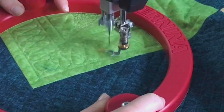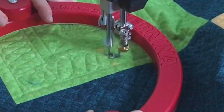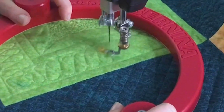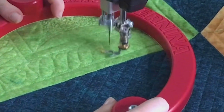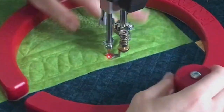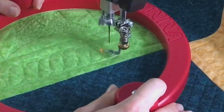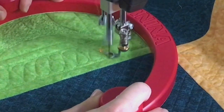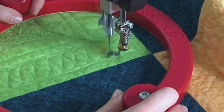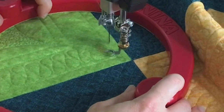One of the most common mistakes people make when practicing ribbon candy is thinking it's curvier than it really is. What ribbon candy is really comprised of is a semicircle and then a diagonal line. Semicircle, slight diagonal up, semicircle, slight diagonal down — don't make it too curvy. I also watch the edge of my foot to control how far the ribbon candy extends, so it doesn't intersect the channel lines.